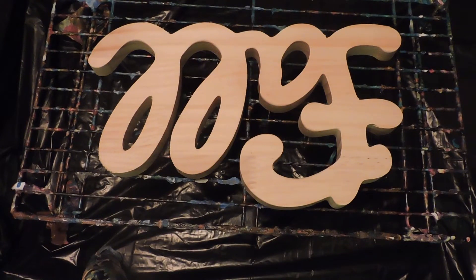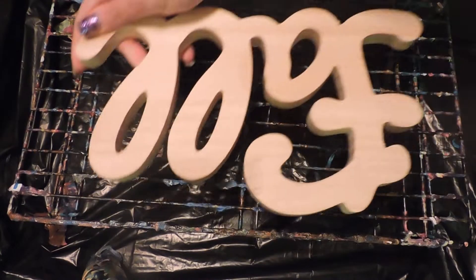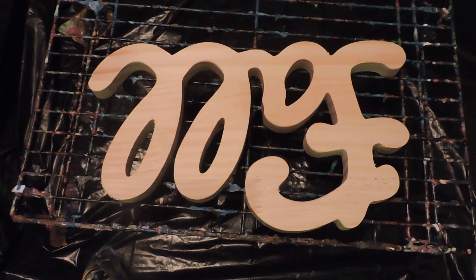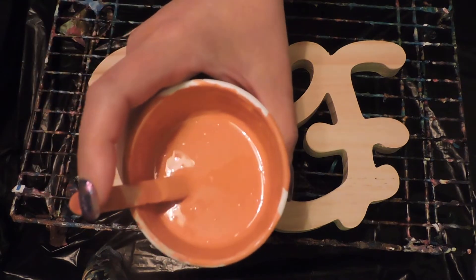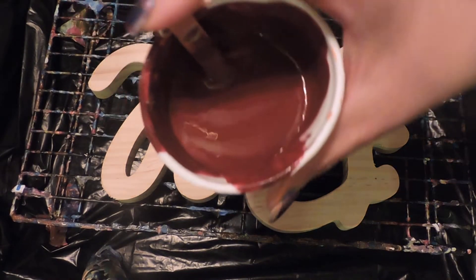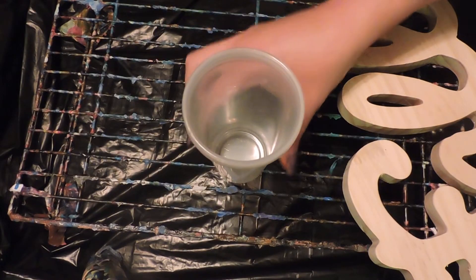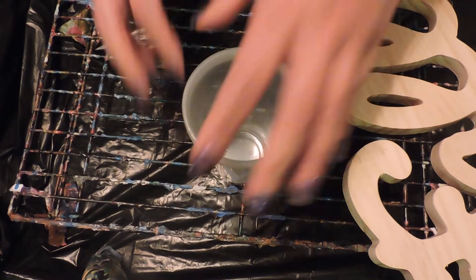Hey guys, welcome back to Creative Mom Studio. Today we are going to pour on this fall wooden sign. My colors are Liquid Tech Basics, bleached titanium, and then I have two house paints — they were on clearance so I don't know the color, but one is orange and the other one is a wine burgundy color. We're gonna pour in between each color.